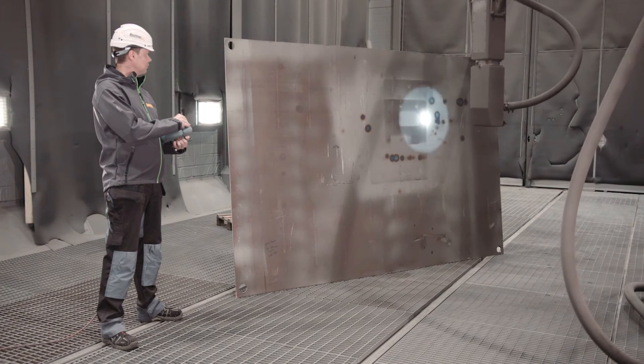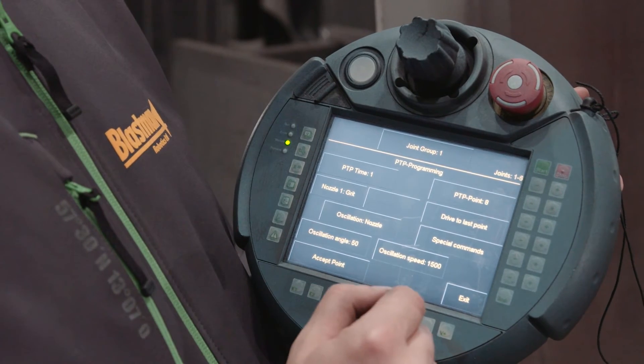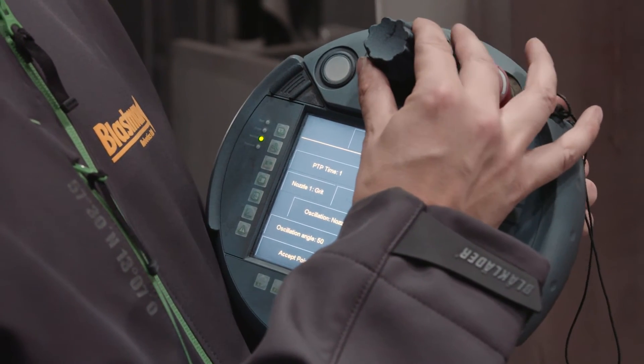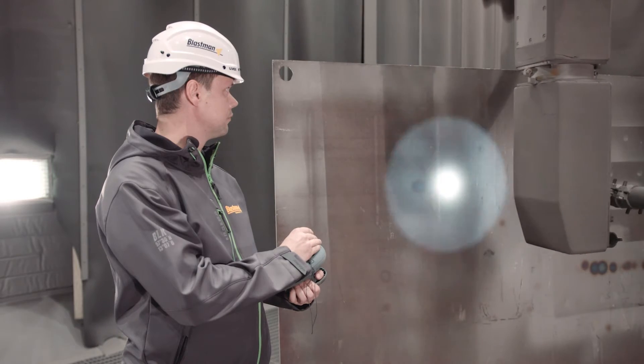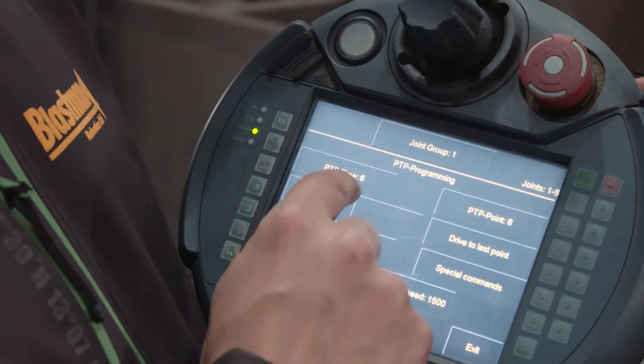With pendant teaching, you can teach the Blastman robot to run programs automatically from point to point. This method suits complex work pieces and is an excellent way to create optimized programs for serial production.